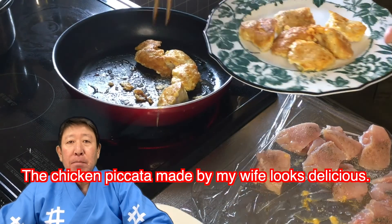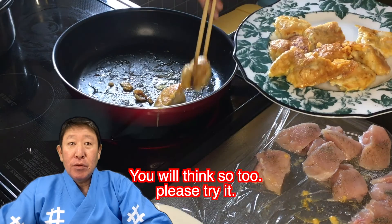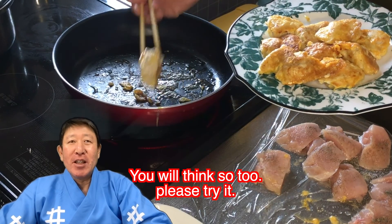That chicken piccata made by my wife looks delicious. You will think so too? Please try it.